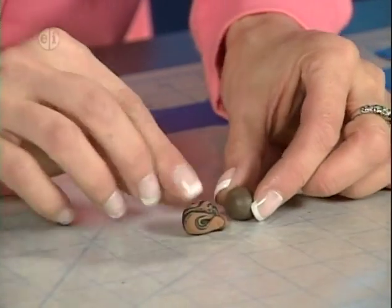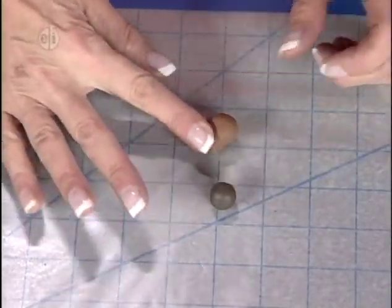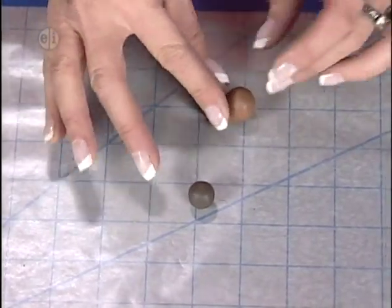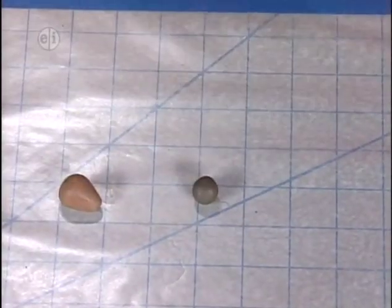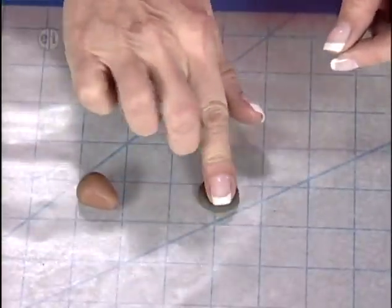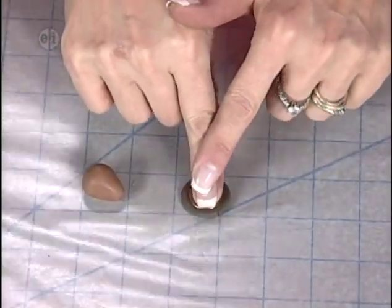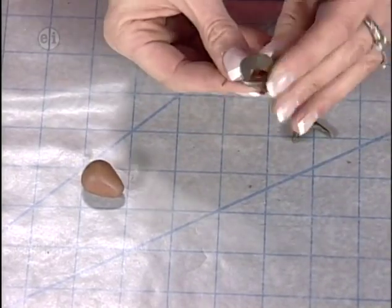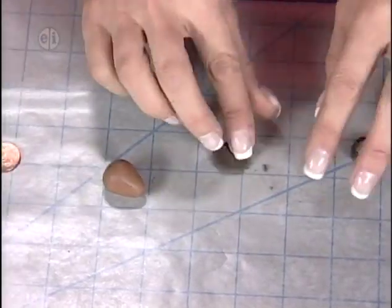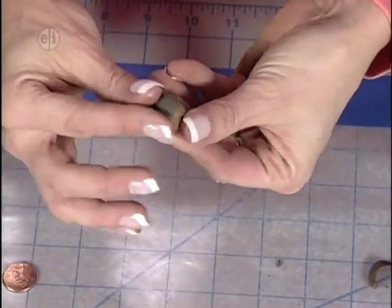Roll the plain brown clay to a tip for the nut shape — acorns vary in shape so look around your area for real ones to match. Flatten a piece of the dark brown clay with your thumb, press a penny into it as a circular template, and break away the excess clay to get a nicely round cap. Flatten it slightly again, smooth the edges, then place the cap right on top of the acorn nut — it fits on round and snug.